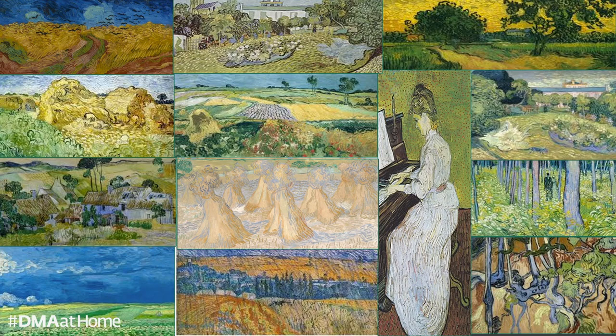There are three formal elements that I would like for us to dive into as we continue our slow close-looking tour of Sheaves of Wheat. Please consider composition, color, and my favorite — his brushstrokes.